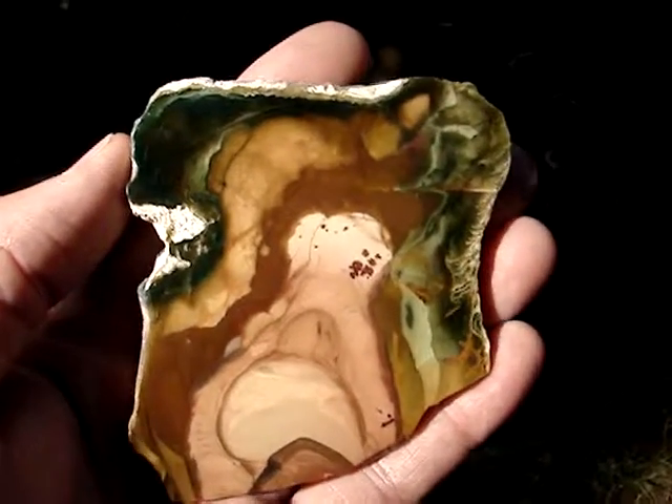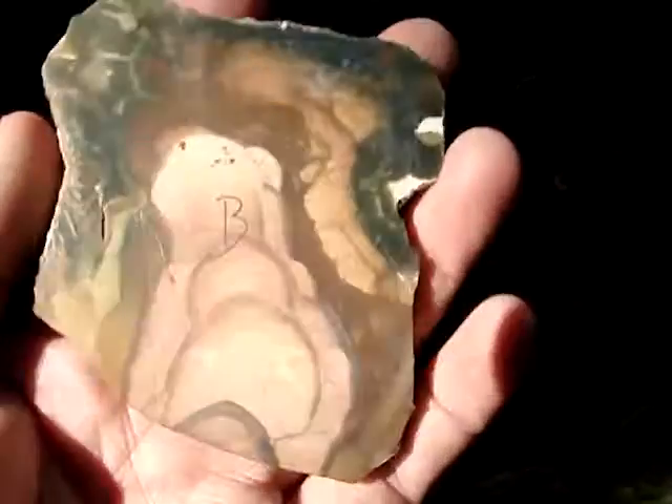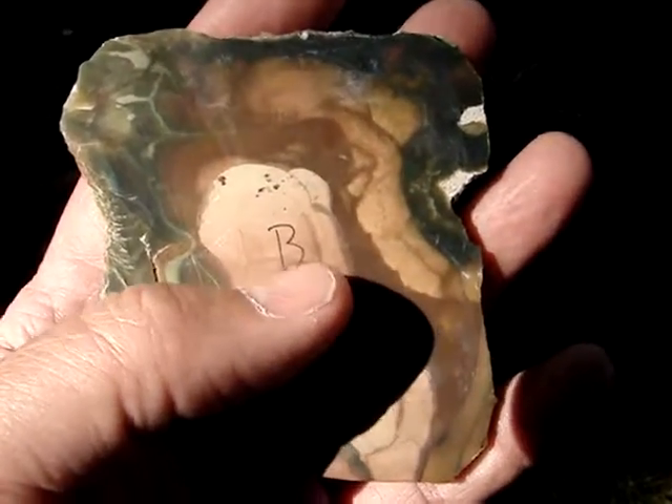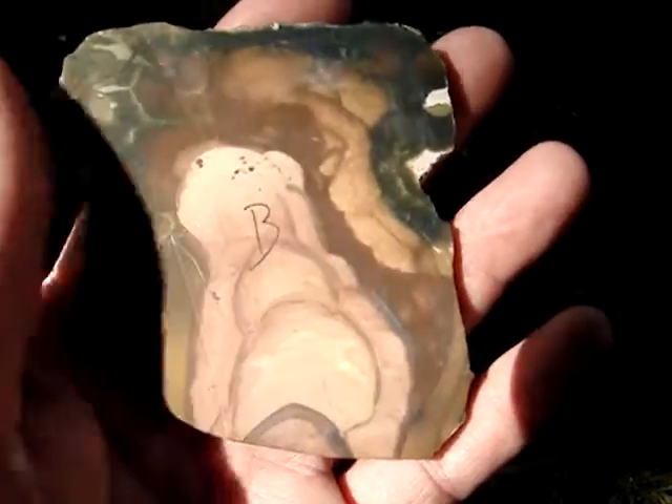This is the display slab from the Veronica Lee claim of the Morrisonite claims. Just polished on one side. It's for the back — so if you have somebody polish it, you tell them this is the back, here's the one I want to polish.